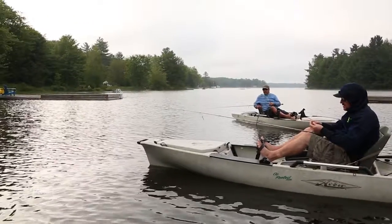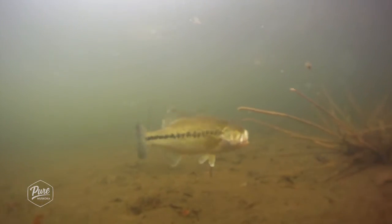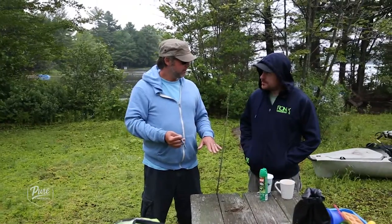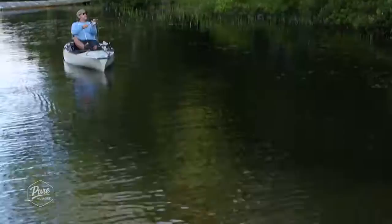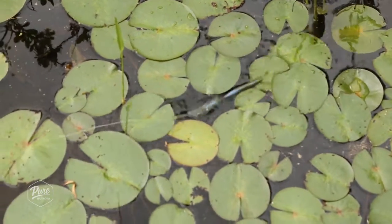This time of year in the summer, the largemouth look for cover in weeds and lily pads, and a lot of them will be within a foot or two of water right by the shore. You need to get your bait right into those weeds, so how can you do that without getting snagged and caught up every time?